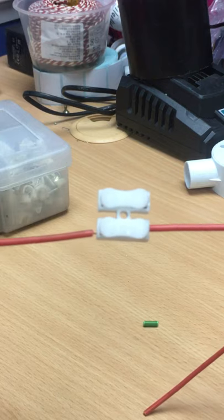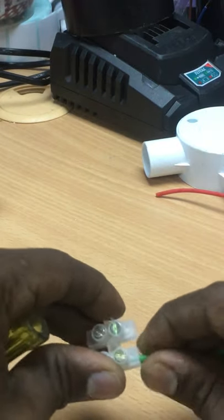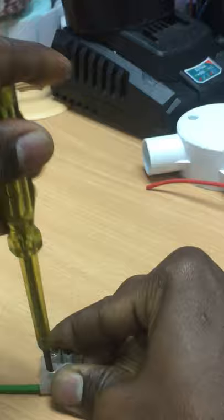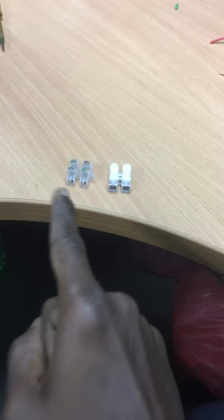I connect another end of the wire, give pressure, and it snaps. Now I use the screw connector — put the wire inside, screw it, and use the same step at the other end. It stays stronger, and if I give pressure, it won't snap. I declare the screw connector is the best.